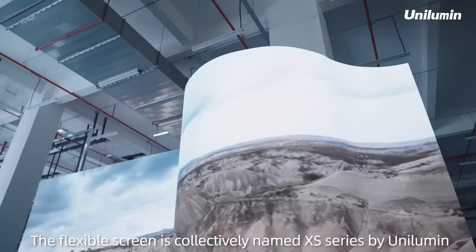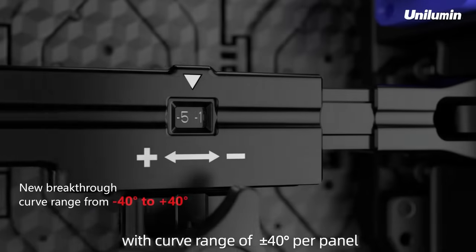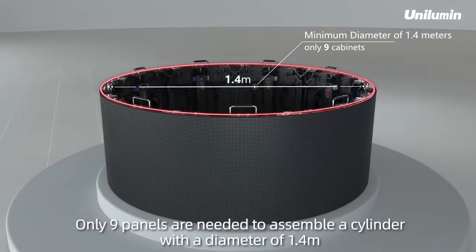The flexible screen is collectively named XS Series by Unilumin, with a curved range of plus or minus 40 degrees per panel. Only 9 panels are needed to assemble a cylinder with a diameter of 1.4 meters.